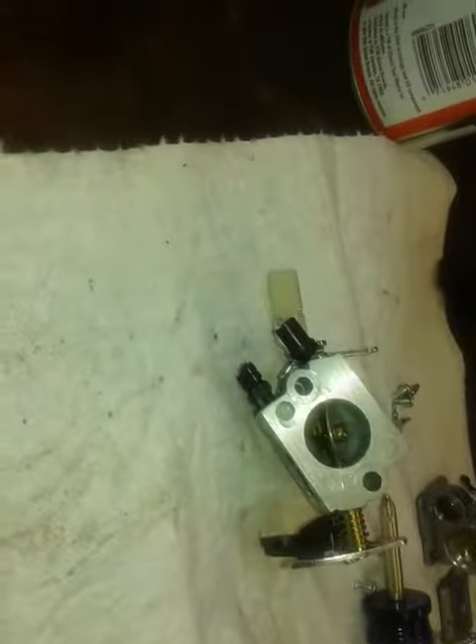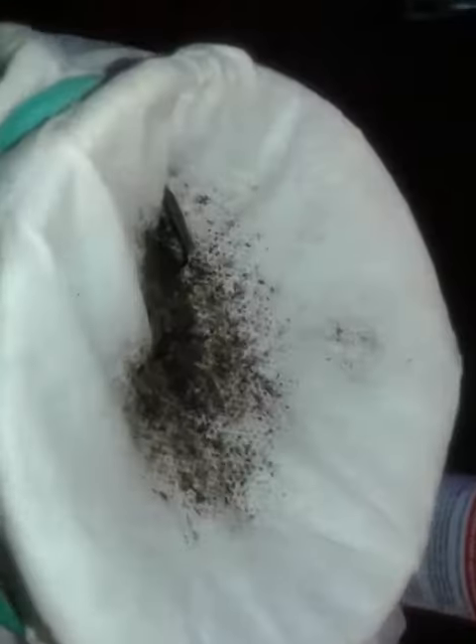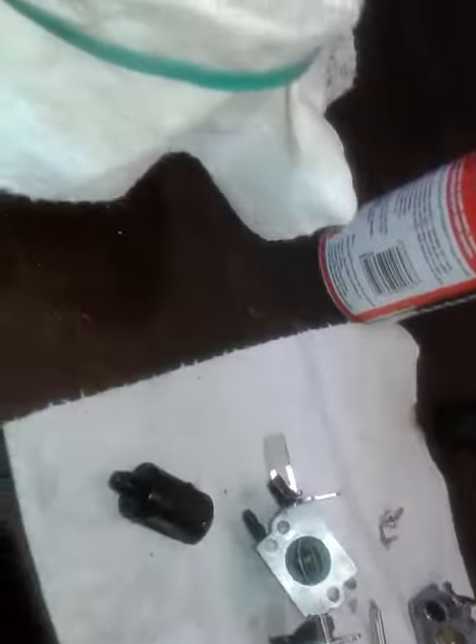It was full of trash. Also, here's the fuel that came out of it, and here's the fuel filter — that's what came out of the fuel. And here's the fuel after being filtered down.